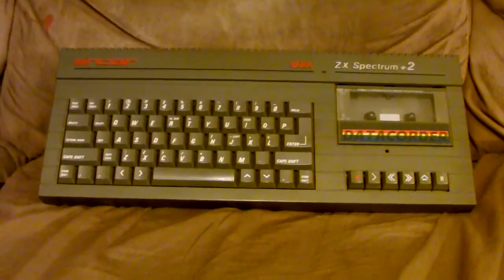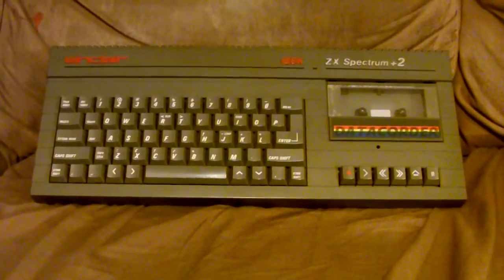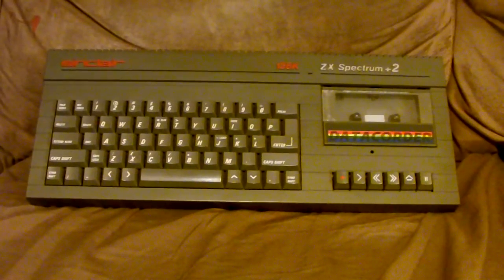Welcome fellow technology enthusiasts to another edition of Jeremy Shows. This time, as you can see, I'm showing off the Sinclair ZX Spectrum Plus 2.